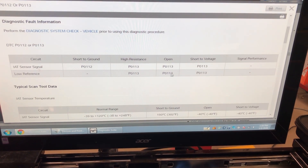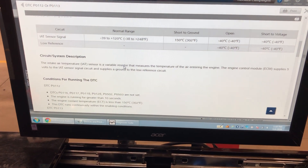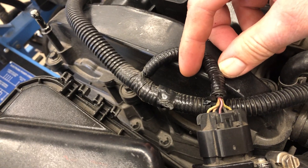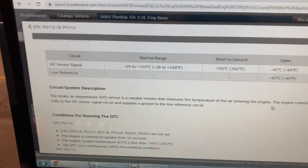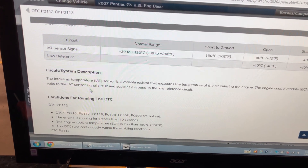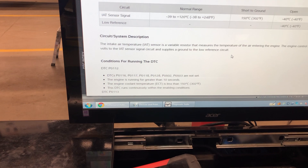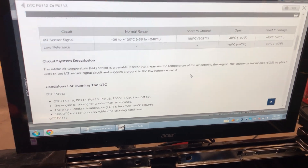The intake air temperature sensor is a variable resistor that measures the temperature of the air entering the engine. There are two wires on the intake air temperature sensor. Even though this sensor has five wires, three of them are for the mass airflow sensor and two are for the intake air temperature sensor, so we're only doing testing on two wires: the sensor signal and low reference. The ECM supplies five volts to the sensor signal circuit and ground to the low reference circuit. This resistor changes the five volts to something else, and that something else represents the temperature.